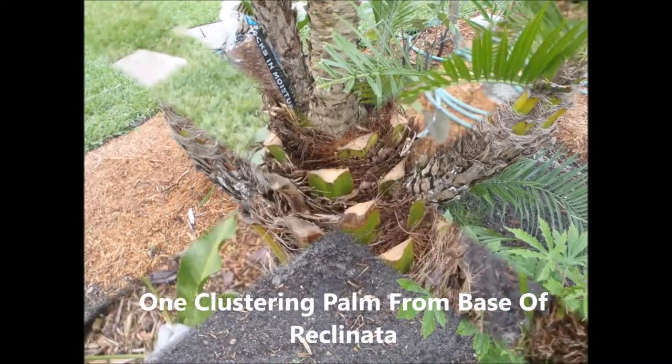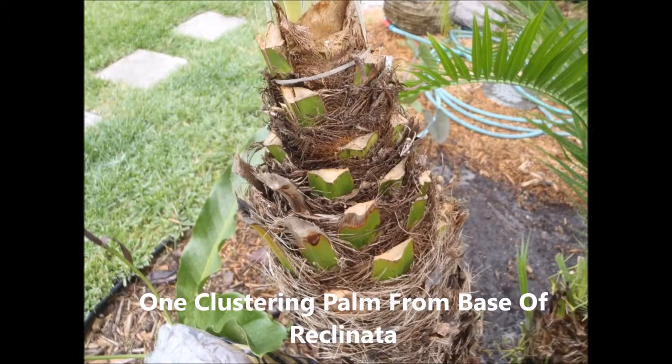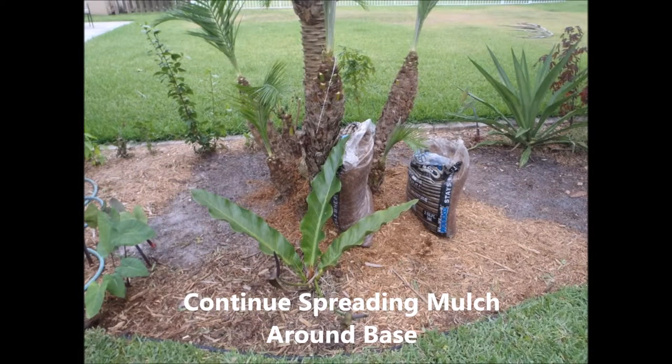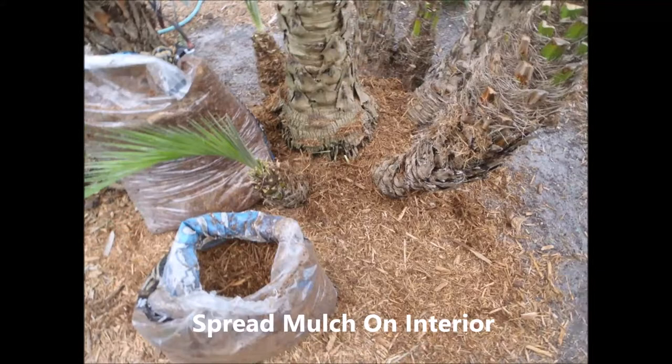Excuse me, that was the back again. But here's one particular leaf frond area, and I cut back on all of those. You can see most of them are pretty well clean. And I try to get it down and say, okay, I cleaned it up as best I can, and throw the mulch out all around the base of the palm tree.